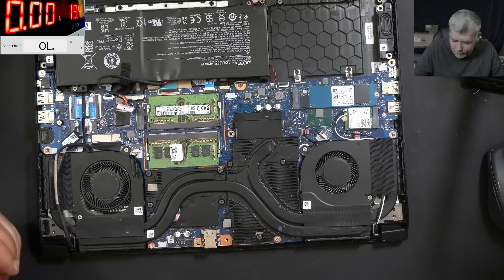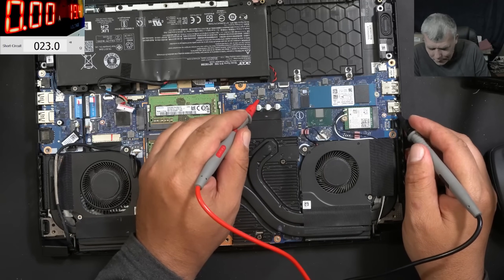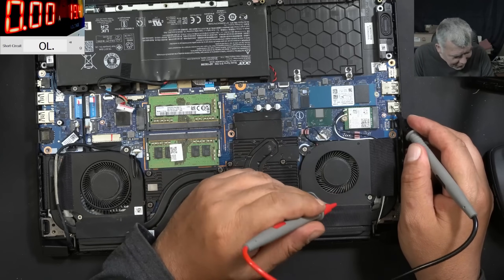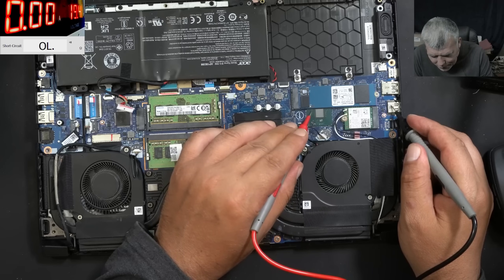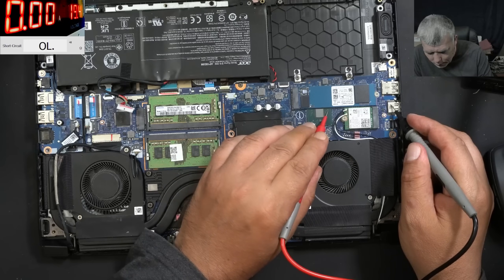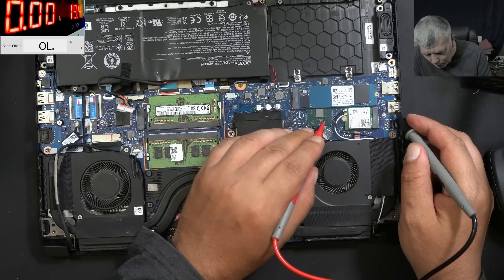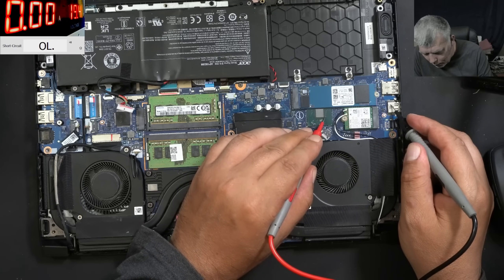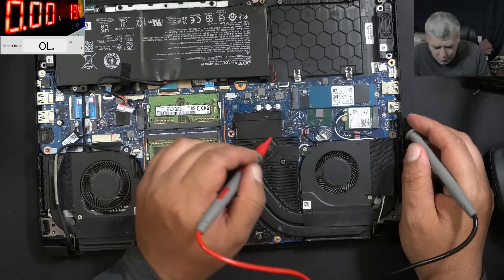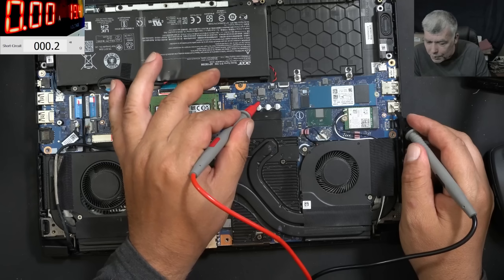Let's check the coils quickly. This one is fine. This one — zero ohms. We have zero ohms on the coil. Let's see which coil it is. 90 here, zero. Is this the chipset power supply? No, it's not the GPU — the GPU power supplies are here. What power supply is that which has zero ohms?